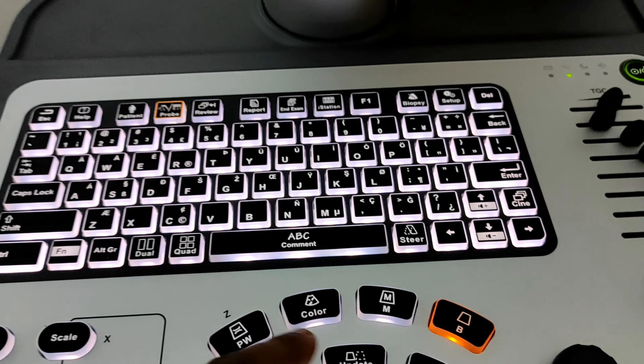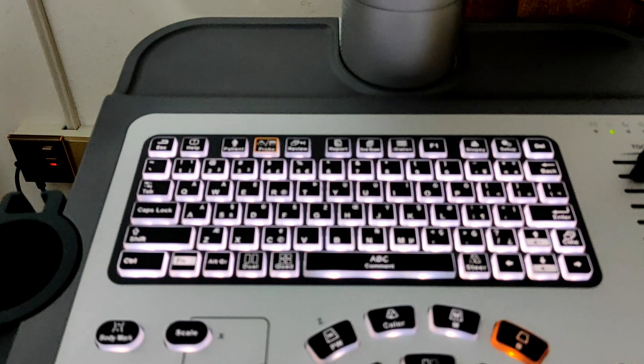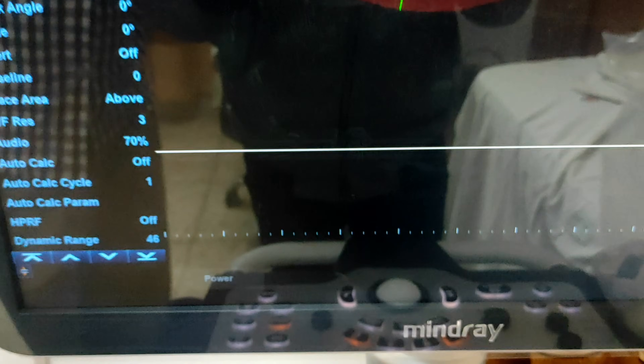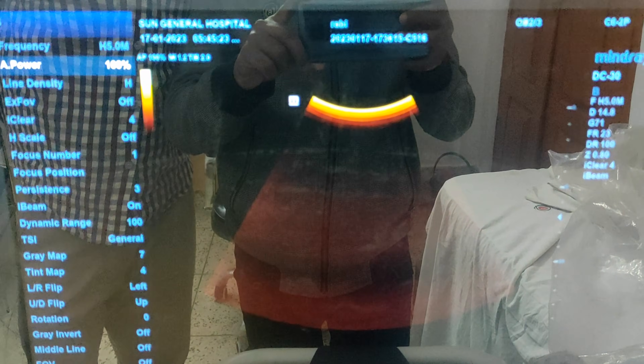To listen to the fetal heart sound, first go to single mode or B-mode and press the PW button. When you press the PW button, a targeting icon will appear — move it with the mouse to where the fetal heart is placed. Now press the update button. A waveform line will appear indicating the heart sound of your fetus. You will also hear the sound from the fetal heart, and the wave indicates the fetal heart rate.